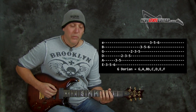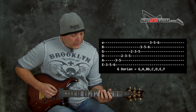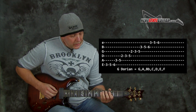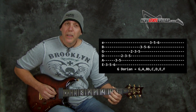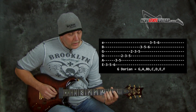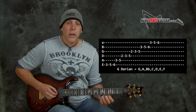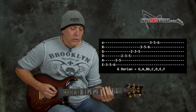G Dorian looks like this: G, A — we're adding the second — and of course you have your B flat, C, D. We're adding the E note, we're adding that sixth, and F. Now if I play that scale all the way up and down, you could use this shape.